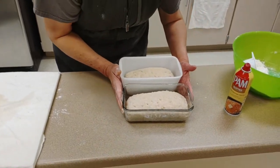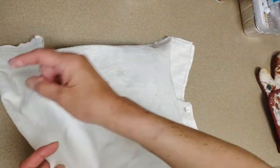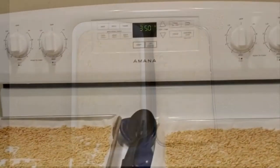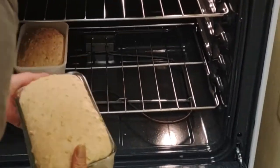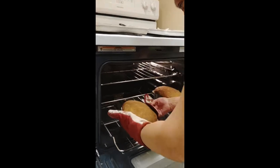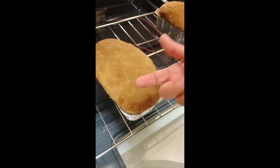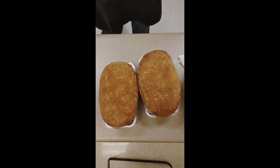Cover the loaves lightly and let them rise for one hour. After an hour they should have doubled in size — that's the perfect stage. With the oven preheated to 350°F, bake them for 30 to 40 minutes. You can tell they're done when they're nicely golden — tap on them and they should sound hollow — and they should also spring back when pressed.